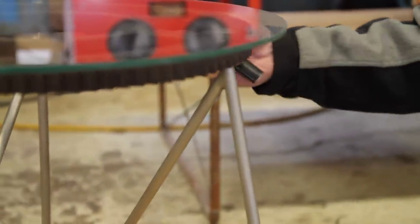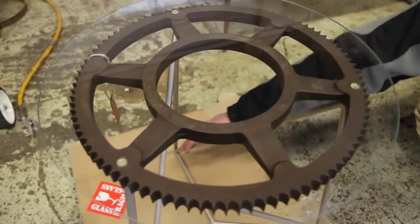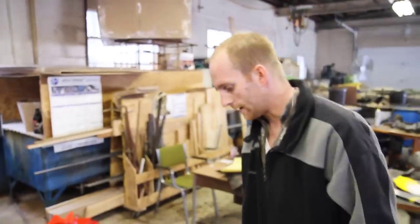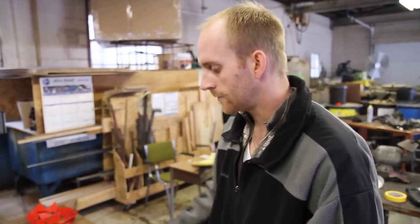I didn't want to do anything with the base that would take away from the beauty of the cast iron gear on top. So I just wanted to go with something that would work, something simple. With the angle of the supports, in a way you could say it has maybe a little bit of motion to it — like some structured motion.